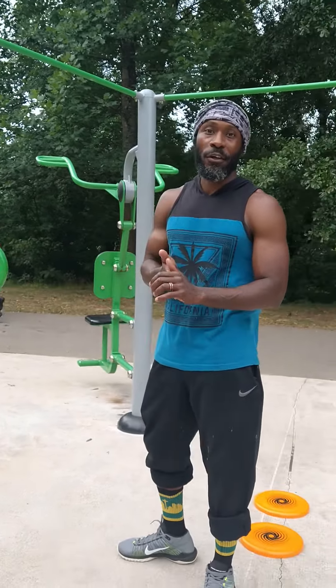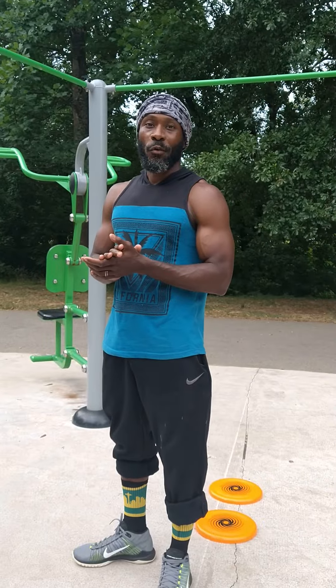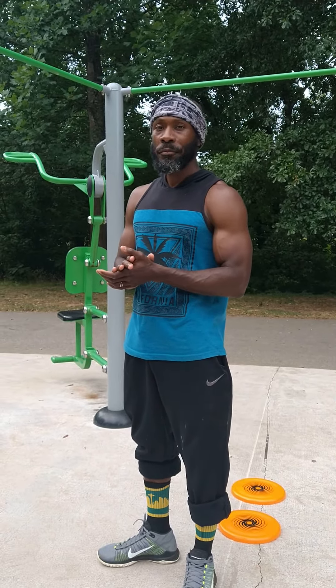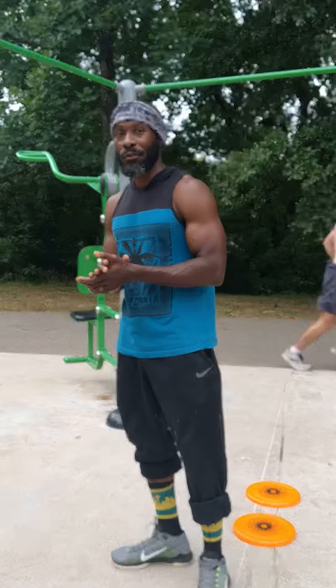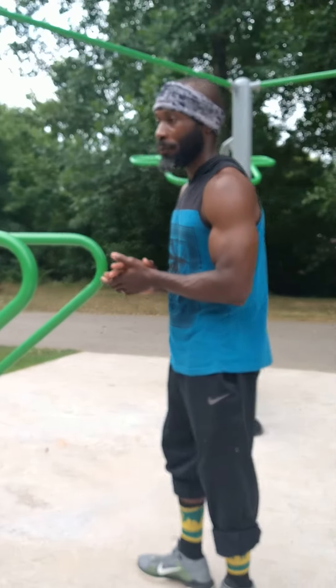Hey, what's going on? How y'all doing? We're going to make our first attempt at doing a planche push-up. I've done it before years ago, but I'm old, so you've got to deal with it now. I've got my son on the camera, so he's going to film while I do the demonstration.